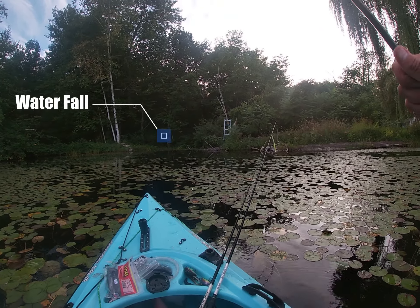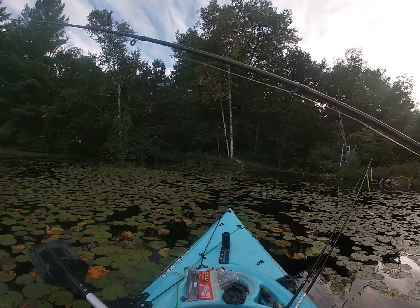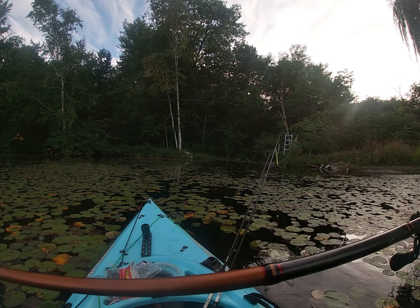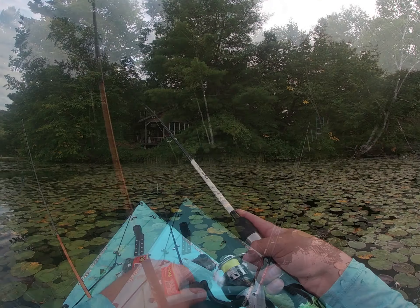I was trying not to go over the goddamn waterfall. I thought I had my anchor out so I can throw it down. That sucks - I had one too.